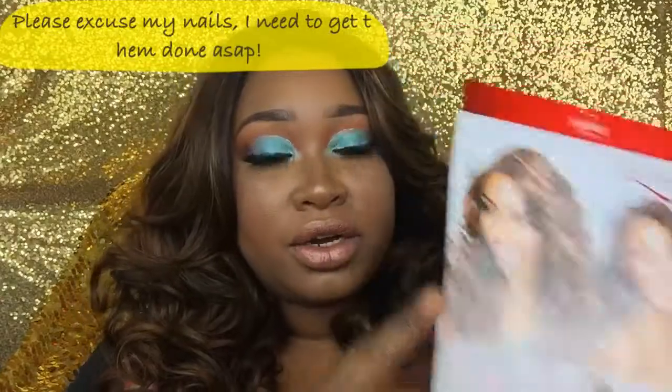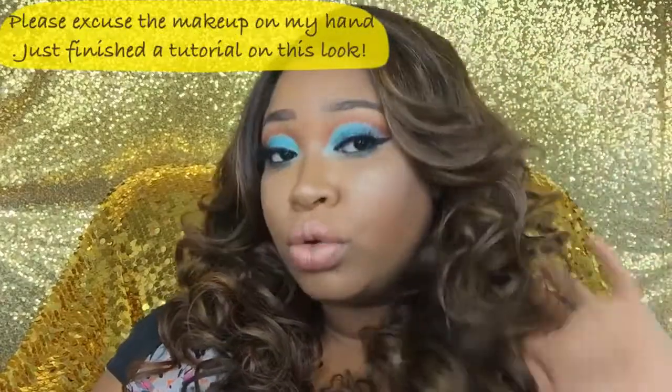I think it looks gorgeous on her. This wig is just beautiful — the swoop, the curls, everything is gorgeous. The curls are not falling, the swoop is not falling, it's not tangling so far, and there's minimal shedding. If you're interested in seeing more about this unit, please continue to watch and make sure to subscribe so you don't miss any more of my videos.